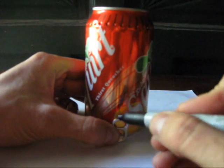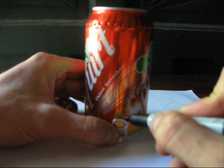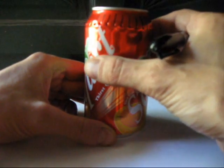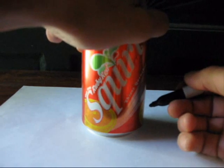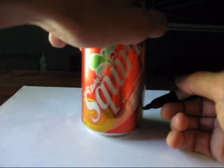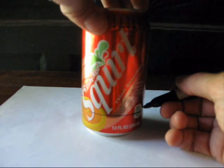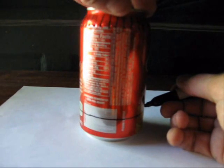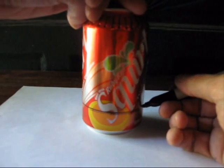The next step is to mark the can exactly one inch above a flat surface using the pop top. Once you've completed that, grab the top of the pop can and hold your sharpie very steadily at that exact position, and at the same time spin the can without moving the position of the sharpie. Mark the can all the way around — keep in mind this does not have to be perfect, it's just a 50 cent pop can. Mark one inch all the way around the pop can, just like so.